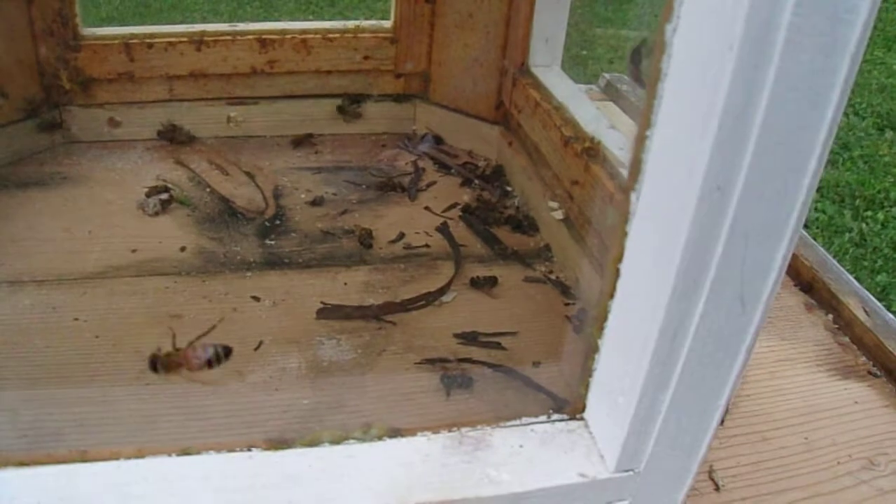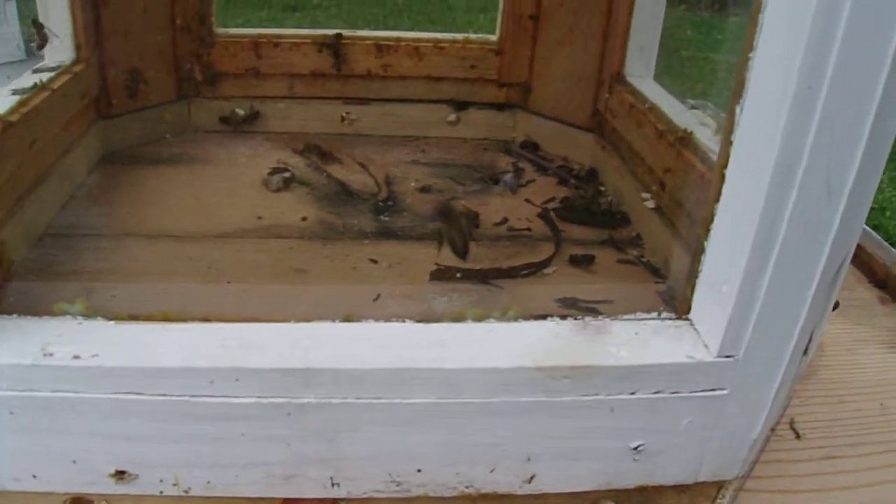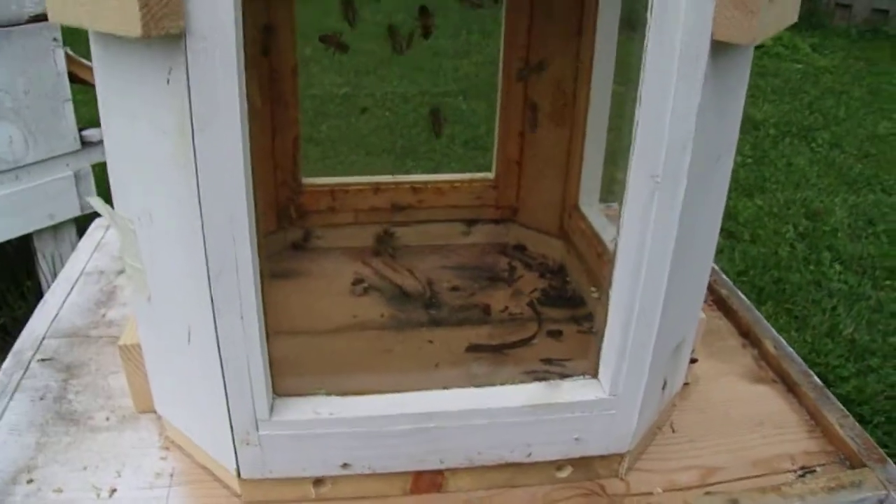Wax and crap sealed up — I actually need to get in there and clean all that junk out. And I need to cut some different holes so they can get their dead bees out; they won't be able to do that with the holes I've got in there. It's just something I gotta do — oh well, live and learn.